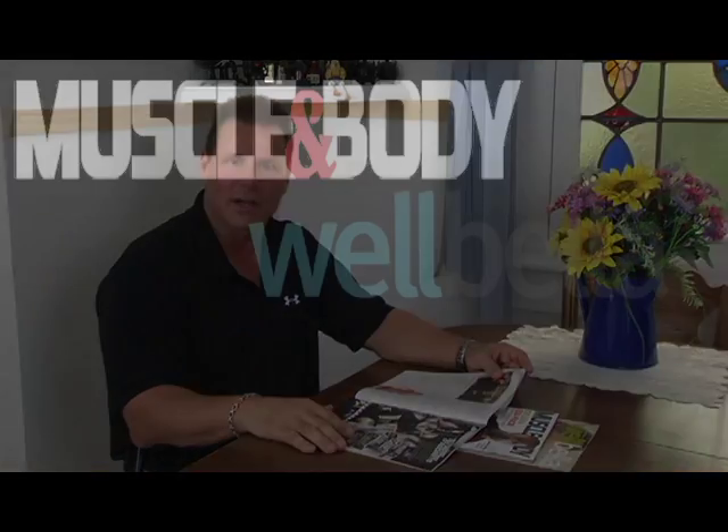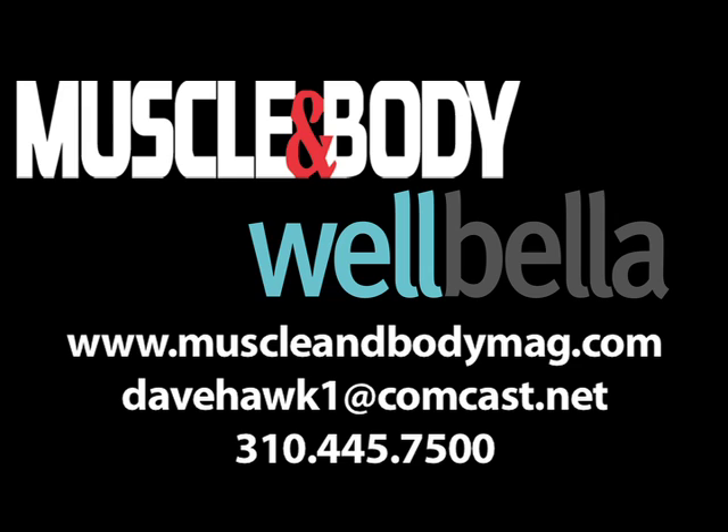I hope this demonstration of a giant set answered your questions. If you have any other questions on our Ultimate Fitness Challenge, feel free to write in to us or give us a call. Thank you for visiting MuscleAndBodyMag.com. I hope you enjoyed this video — thank you.